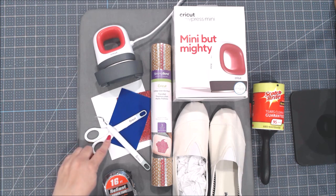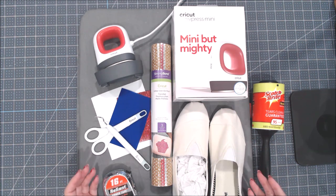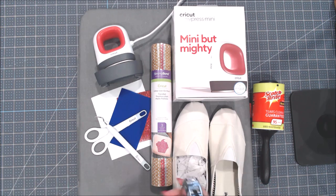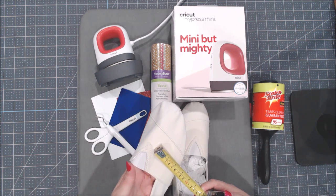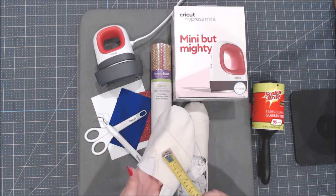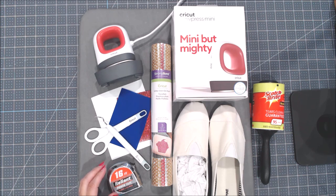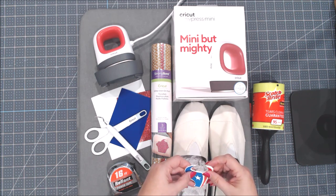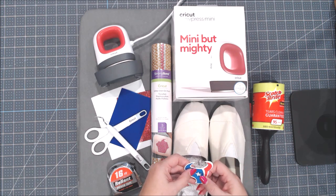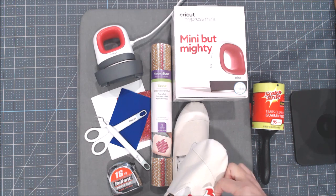You will need a weeding tool and a pair of scissors. Before you start, you'll need to figure out what size you need your image. I recommend using a flexible tape measure to determine how large to make your designs in Design Space. Another tip: once I had an idea of what I wanted, I actually cut my pieces out of card stock first just to make sure they would fit where I planned on putting them on my shoe.